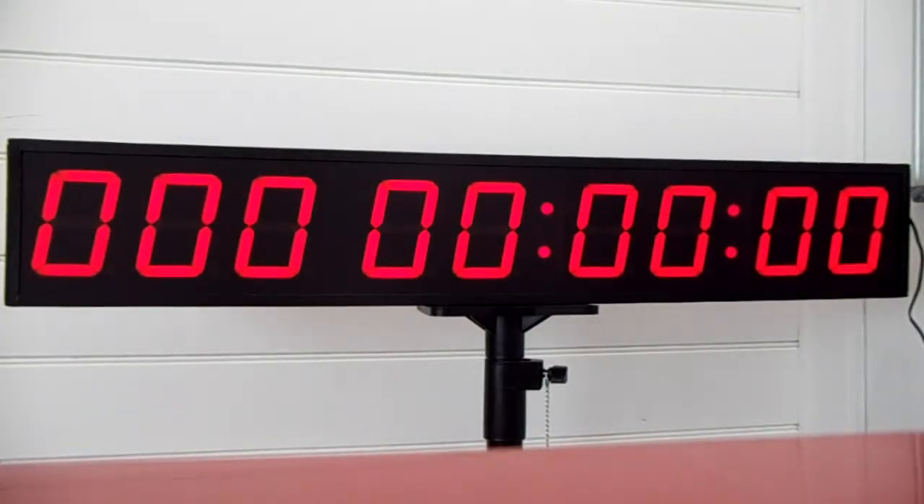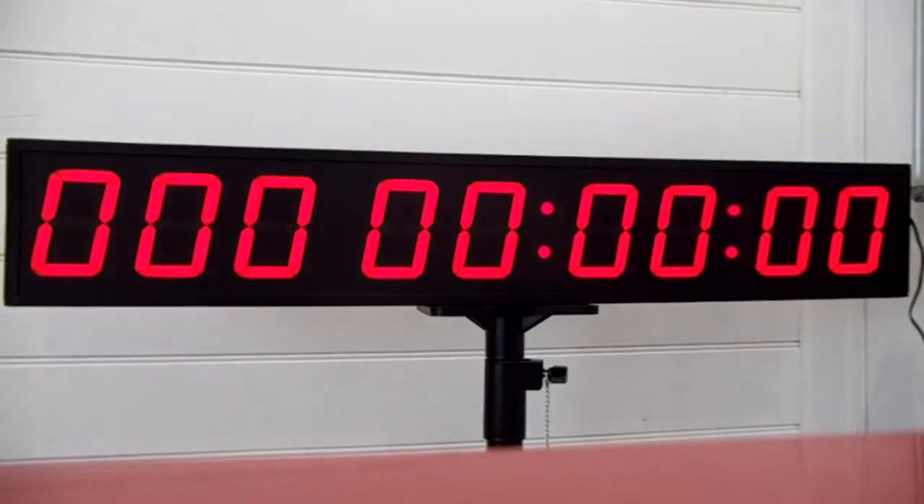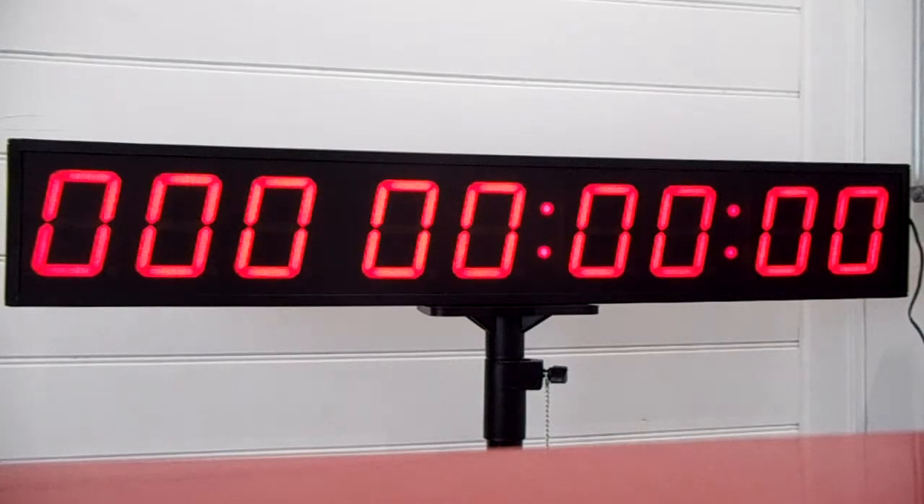Hello, this is a video from the Sydney Clock Company running through the timing function of an SCC24 digital timer. The timer will count down from 999 days, 23 hours, 59 minutes, 59 seconds.